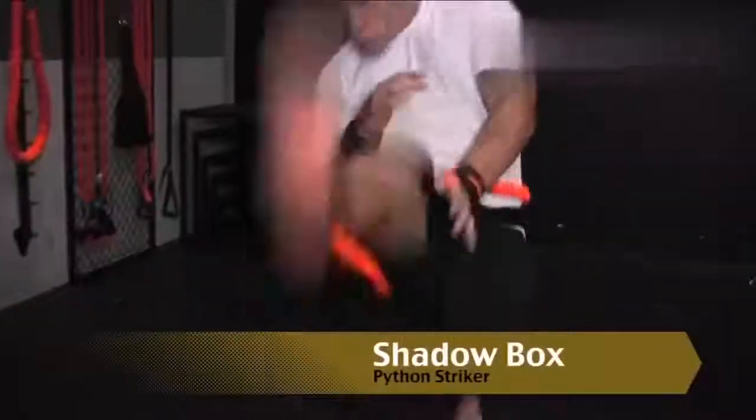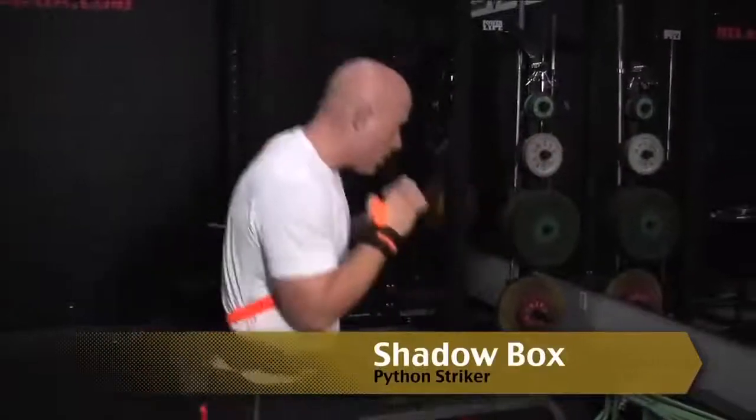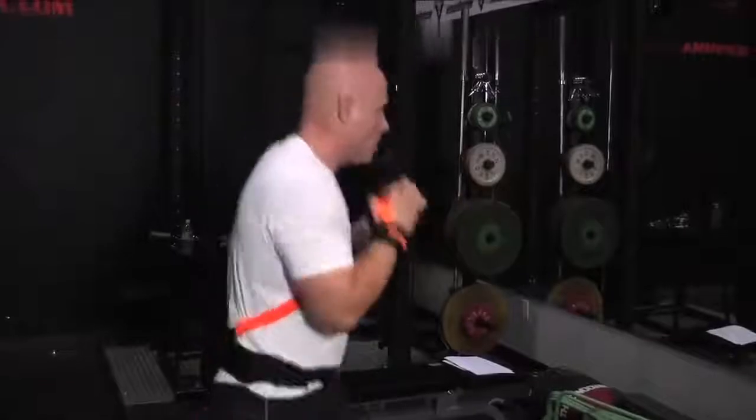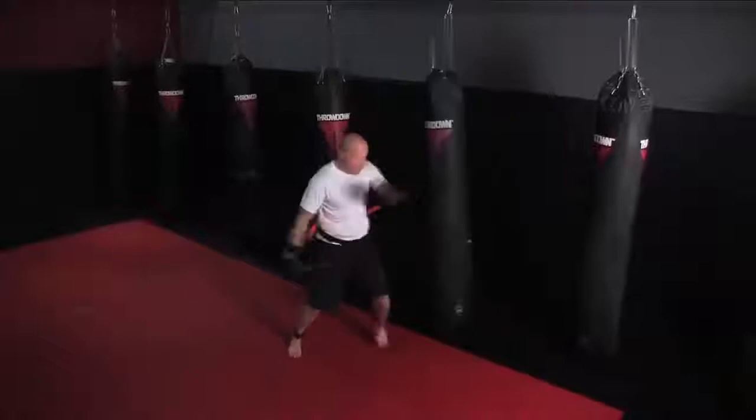Easy zap. Python Striker Shadow Box. Free movement of shadow boxing with accommodating resistance. Strike comes from the chin for all punches. The elastics provide resistance to the strike, and also assistance to retract the hand into a defensive position, making foot and leg strikes much quicker. Python Striker Heavy Bag Drills — the Python Striker allows freedom of movement to circle the bag.